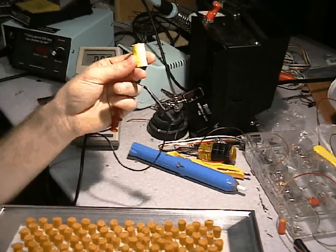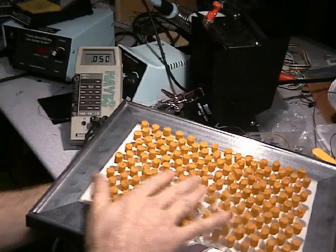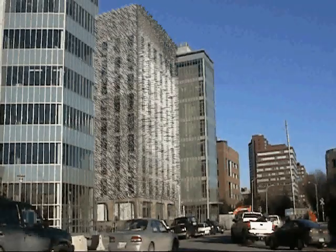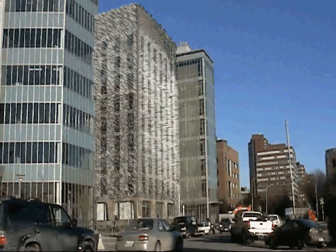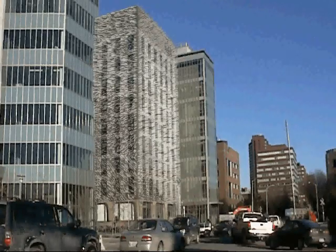Active movement of the cilia creates energy. Here, we are taking a rough measurement of energy output of our prototype with an electric coil. Applied to the sides of large buildings, Supercilia Skin could be a billboard-scale display during the day and a power source during the night, using wind currents blowing the cilia to generate electricity.